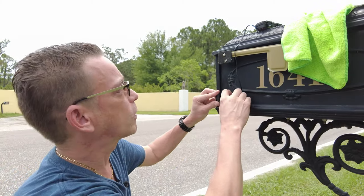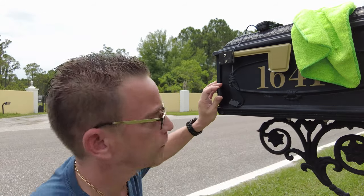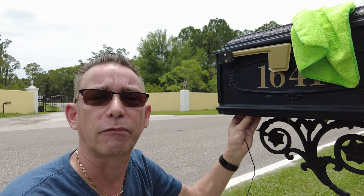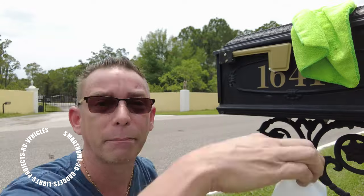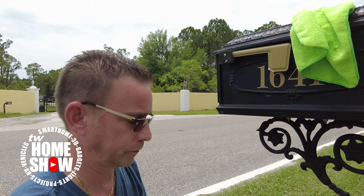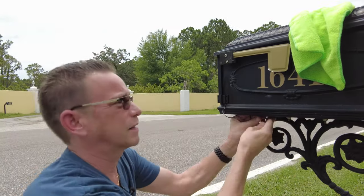Now let's go mount this to our mailbox. I'm out at my mailbox, and I've tested a spot that will work if I put it right here. Put this one to the door and stick it right there. I'll mount the control battery box underneath here to protect it from most of the weather. I've got the wire that can reach the other half of the sensor right there on the side of the mailbox. I did already clean it with some alcohol — make sure you do that so your 3M sticky tape will adhere strongly.